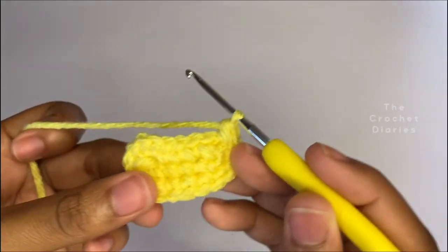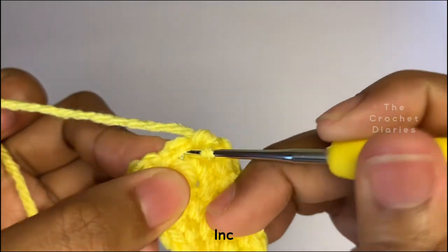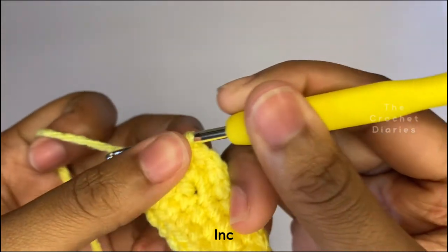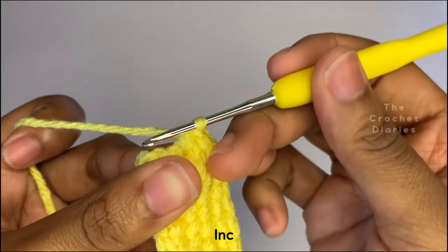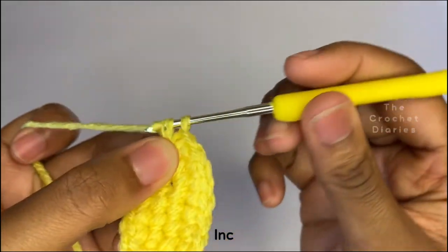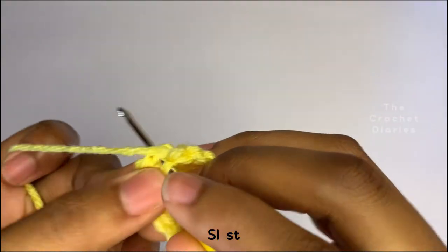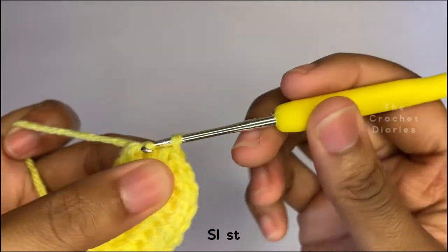Now single crochet until the second to last stitch. In the last stitch, place two single crochets, and that's the end of row two. Make a slip stitch into the first stitch you made and connect this, and let's move on to row three.